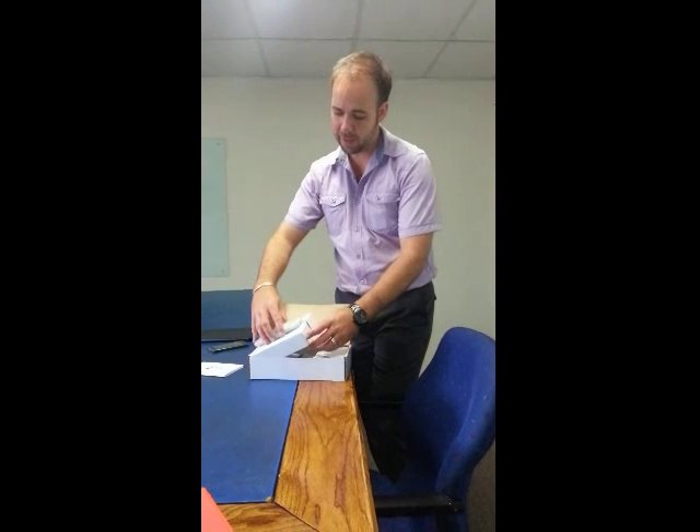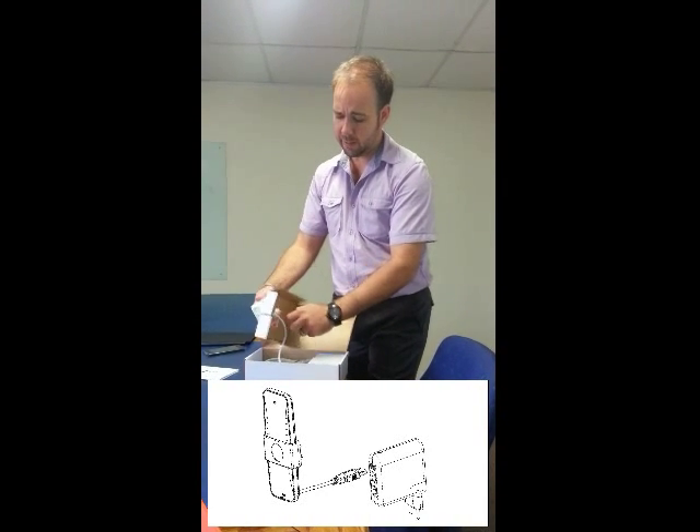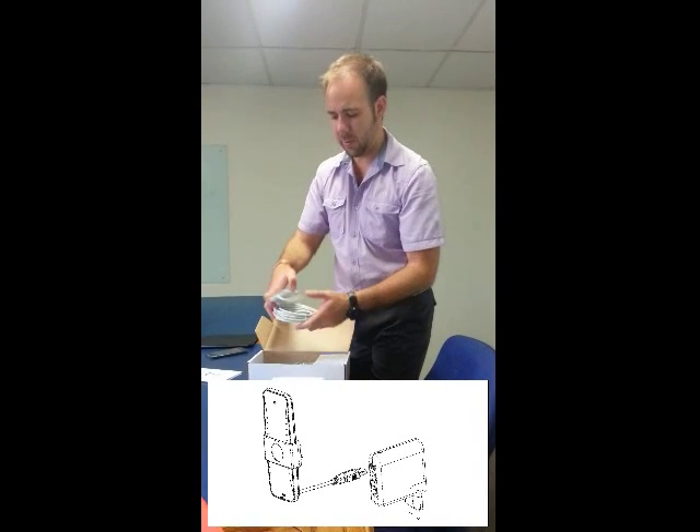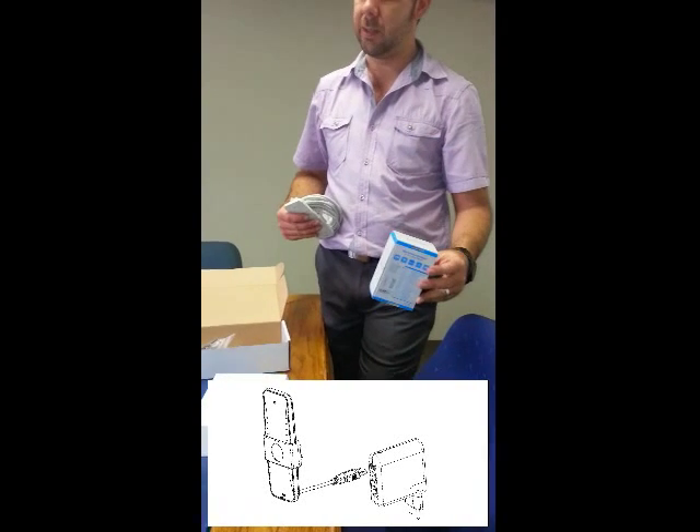If you put your normal Wi-Fi modem in the house, you can connect to it easily with Wi-Fi, but it struggles to get good 3G signal. And if you take it and put it outside, now it can get good 3G, but the Wi-Fi doesn't get into the house. So what we did is we've split the two. We make a USB Wi-Fi modem which goes to the outside - here it is.